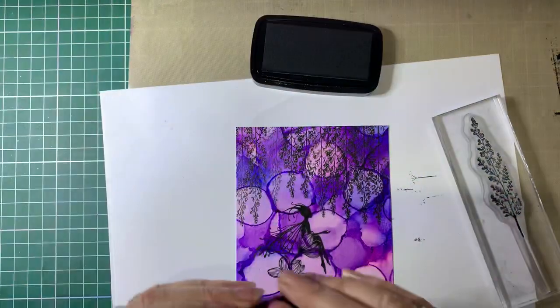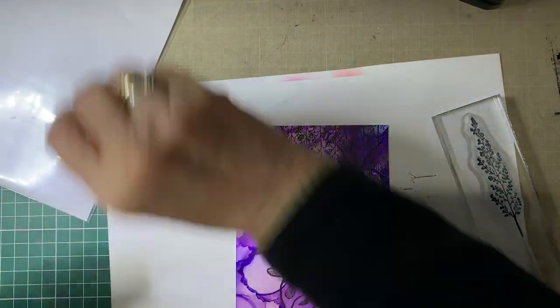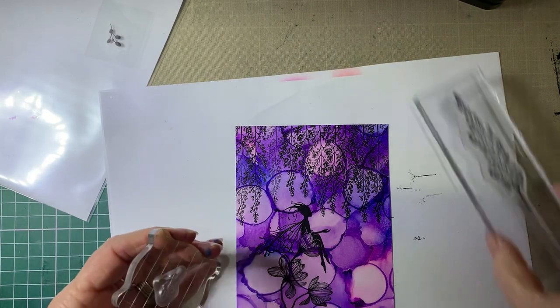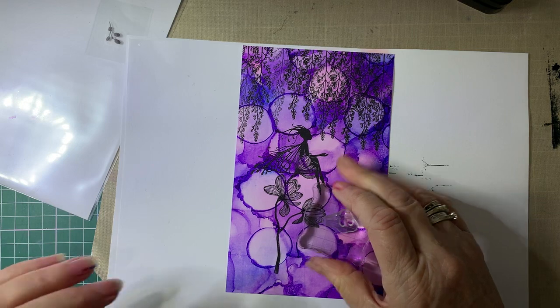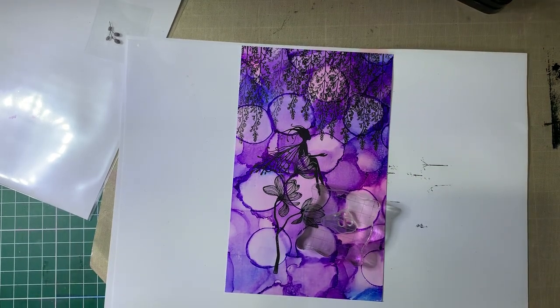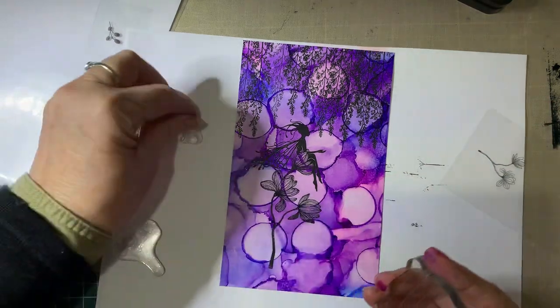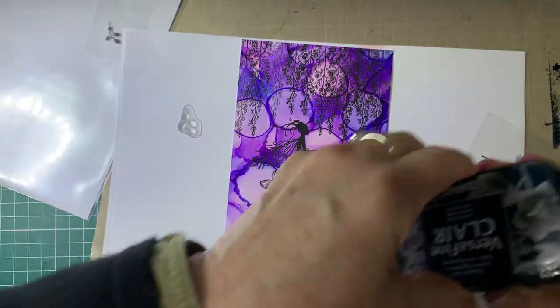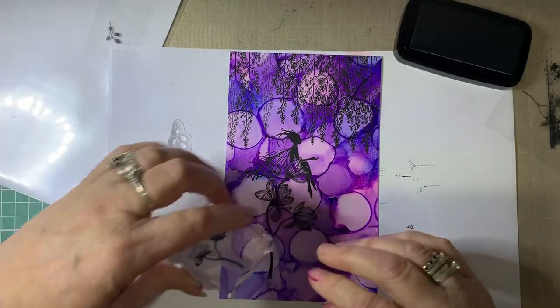We'll do a couple more. Now I'm going to use my little mini leaf creeper, just to have some of these coming out of here. And I'm going to grab another stamp — I'm also going to use a small lily flourish, just to add some more onto here. So we'll do that first. Ink it up — we'll just add some more branches to the big one.